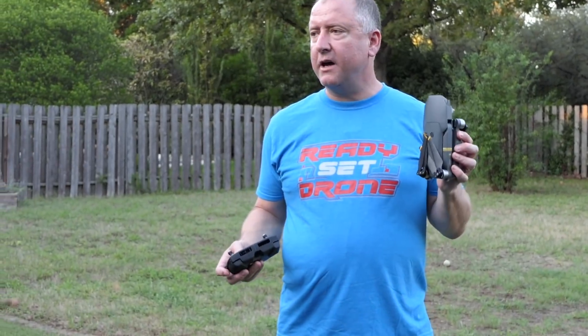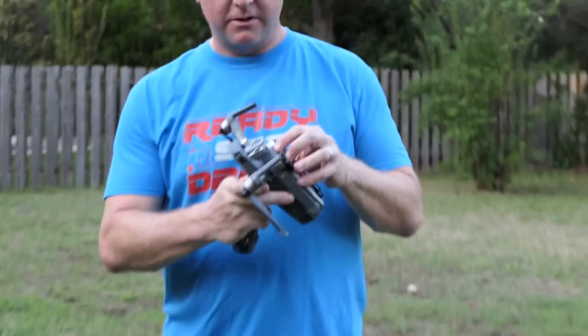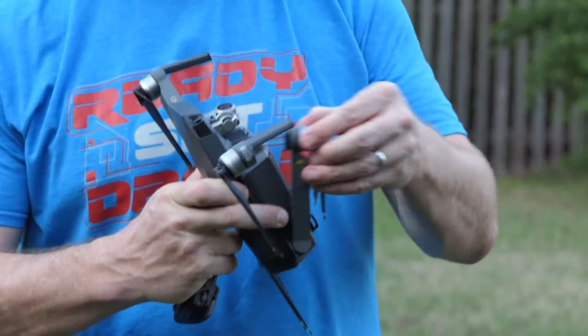Okay, next up we have the original Mavic in its original configuration with its original propellers — so none of the quiet propellers here.